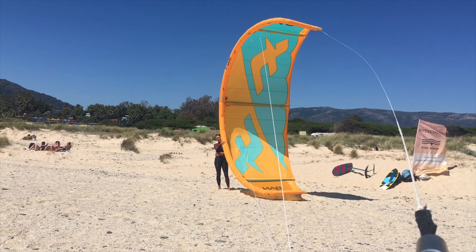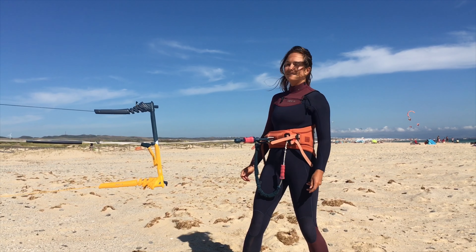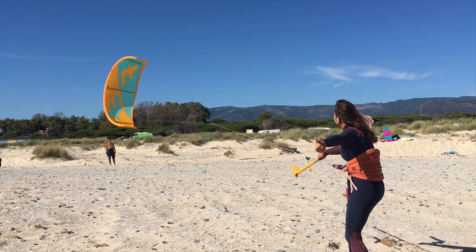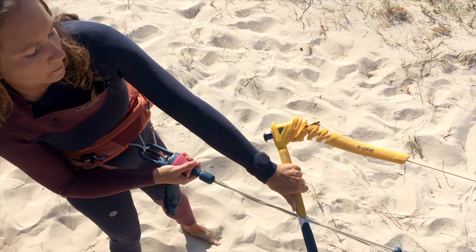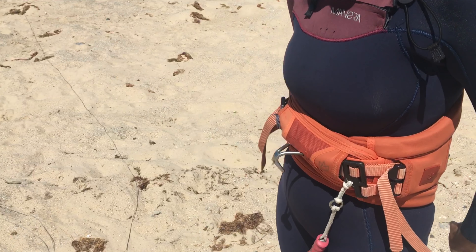As soon as you are at the right spot, check if there is nothing inside your wind window and in your closest surroundings. Thumb up means that you are ready to launch. Grab the bar with one hand and steer the kite up without pulling the bar. Your other hand has to be prepared to use the quick release and react even faster to any unexpected situation.